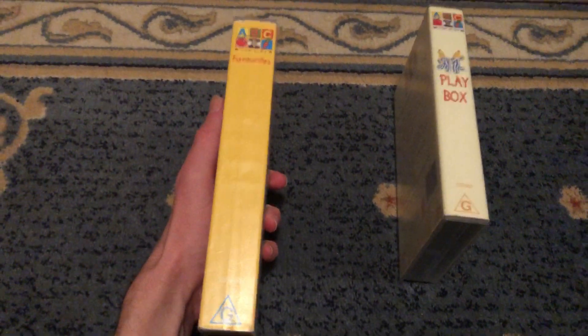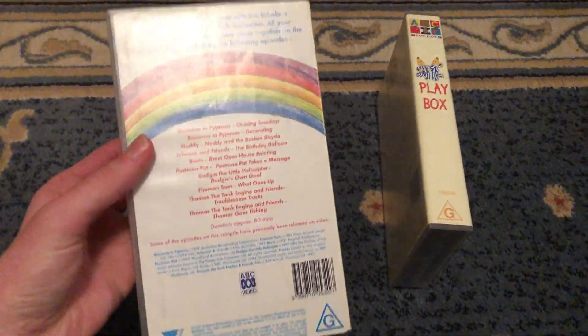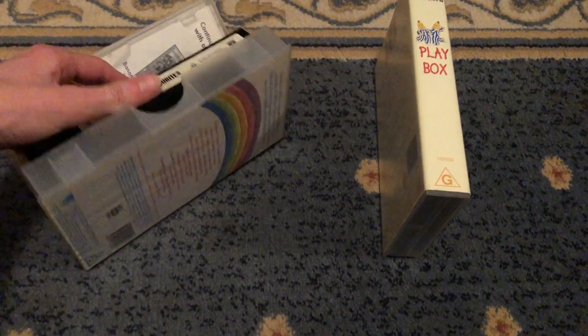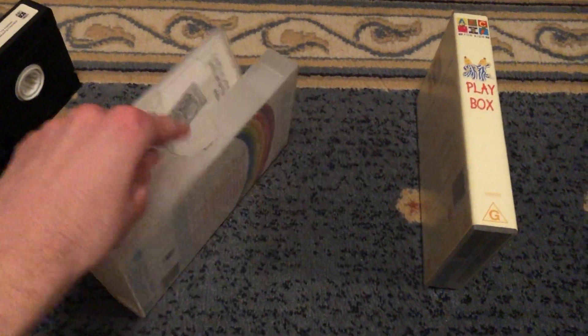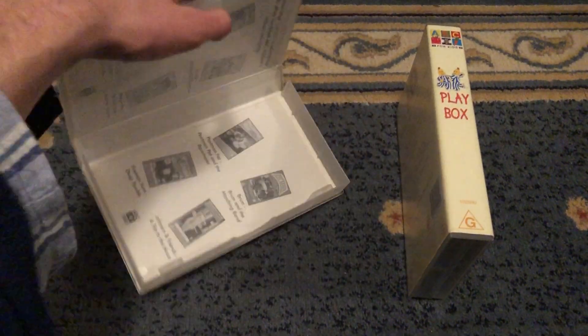Here's the front, spine — there's Fireman Sam over there. It's the front, spine and the back, which features a Fireman Sam episode, 'What Goes Up?' Here's the tape. Inside cover shows other ABC4Kids videos available to buy.